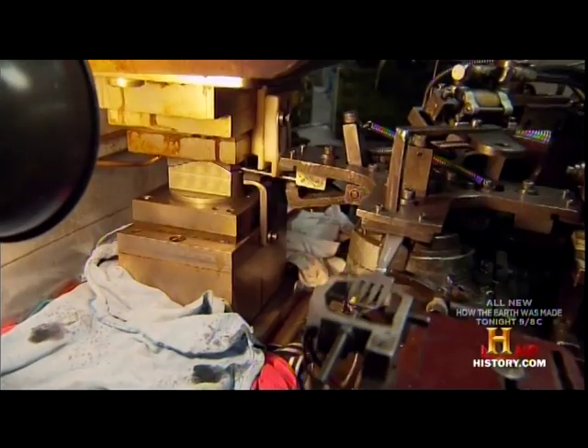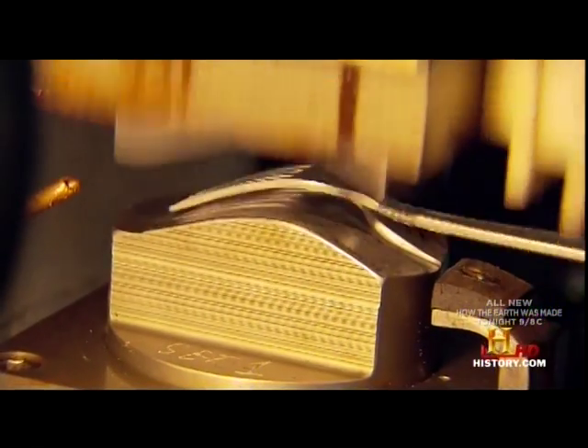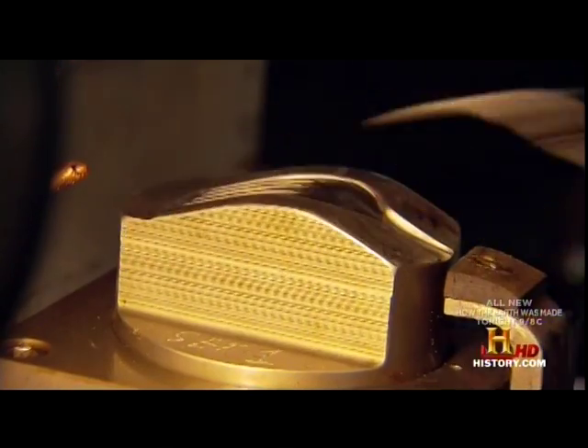Then the forks go into a stamping process where the pattern is put into the handle, and the machine next to that puts the bowl on it. We strike the handle and raise the bowl in a coining press — it's very similar to making a coin, only a lot slower. Those pieces run about 5,000 pieces an hour.